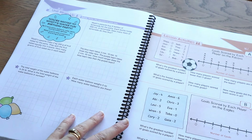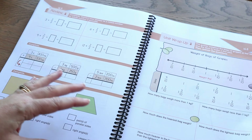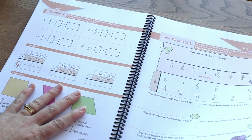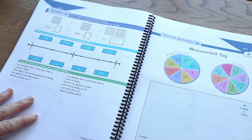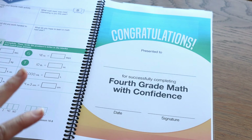We're almost at the end of it — we're up to the last unit, unit 16. I'm excited to see the next grade that comes out; there are still two more grades Kate hasn't released yet. I will be so sad when we get to the end of them, but I'm really impressed thus far. Right at the end, your child will get their own certificate for completing the course — my kids always love those; it's a really fun sense of achievement.